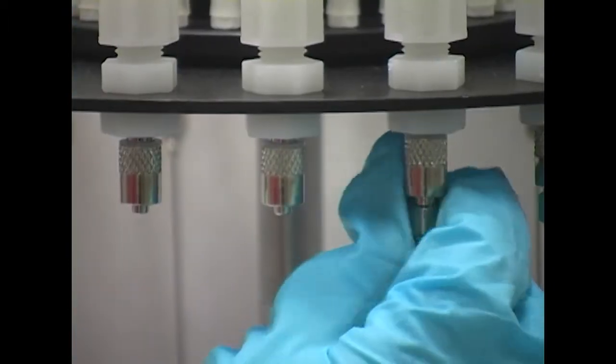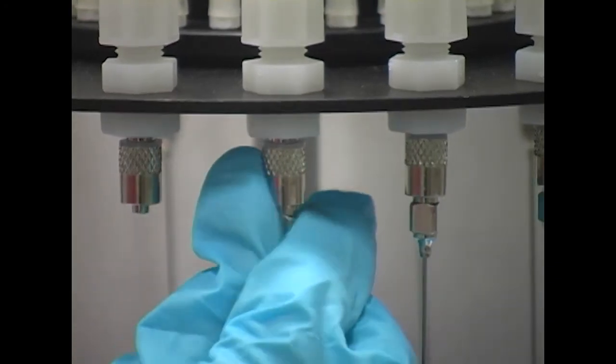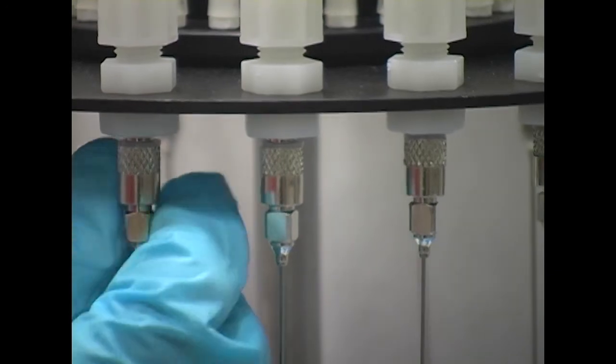Stainless steel needles are supplied with every purchase of an EnEvap. Install the needles into the lower fittings at the bottom of the valve tube assembly by rotating the needles half a turn. Do not over tighten.